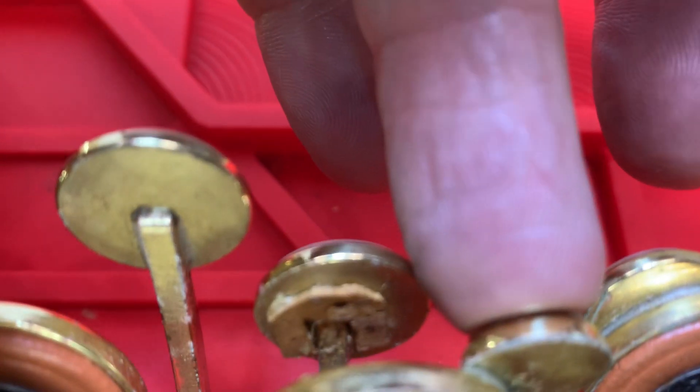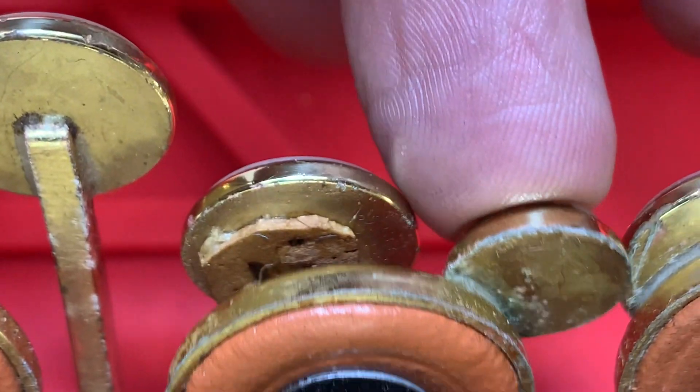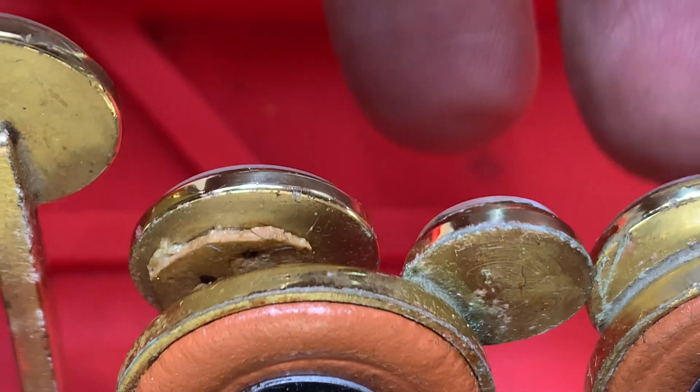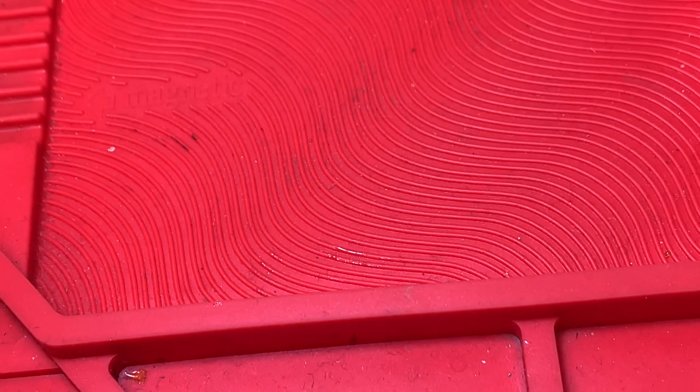Someone has just put a scrappy piece of rubbish cork in there, so we're going to replace that and put a proper felt in. Then we're going to regulate it and make sure there's no double play in the area.